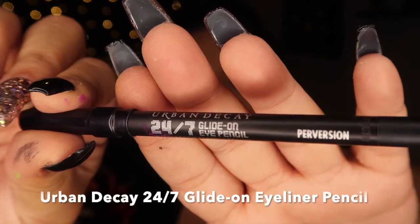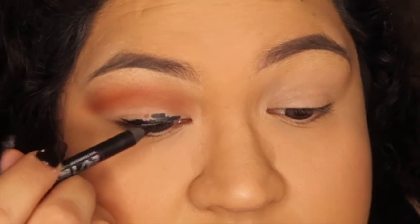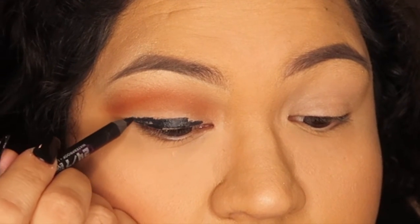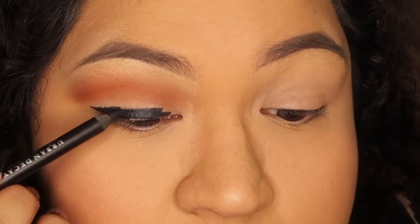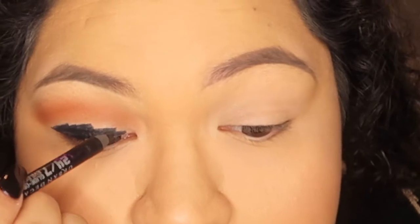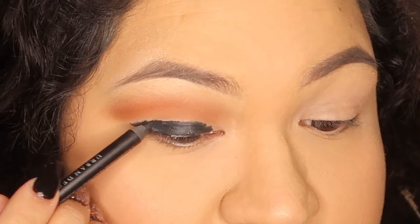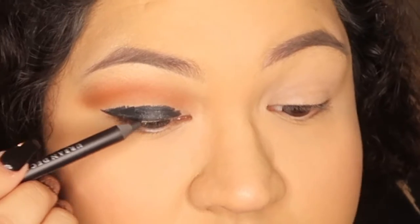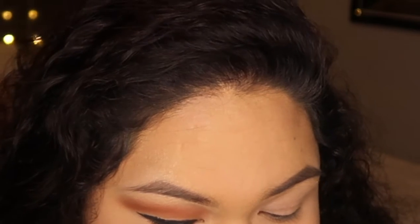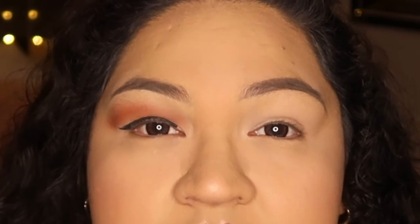Once you have that set line, I'm going to go in with a black eyeliner pencil — the Urban Decay 24/7 Glide-On Eye Pencil. I recommend waterproof just so it doesn't smudge throughout the night. I don't have any precision when I put this on; I'm just patting it in where I didn't put any eyeshadow, following my natural eye shape, and winging it out a little bit. The point of putting black eyeliner is so the black eyeshadow you set on top is going to look twice as pigmented, dark, and sultry — that's what you want from a black smokey eye.